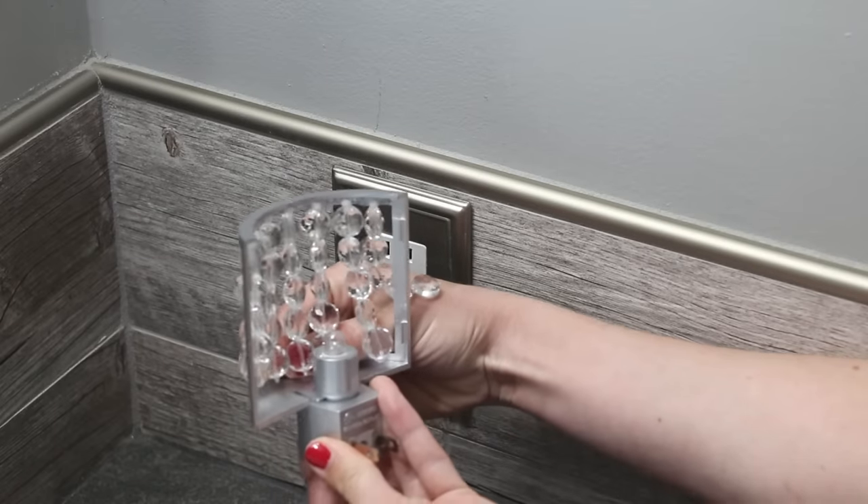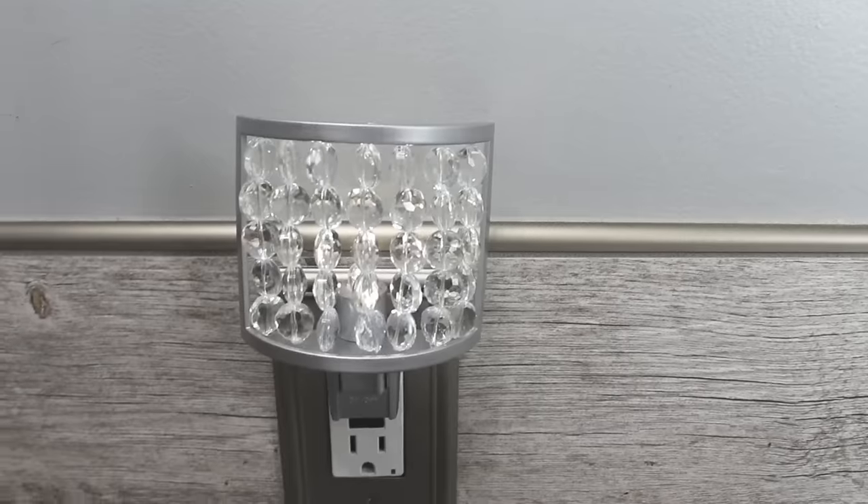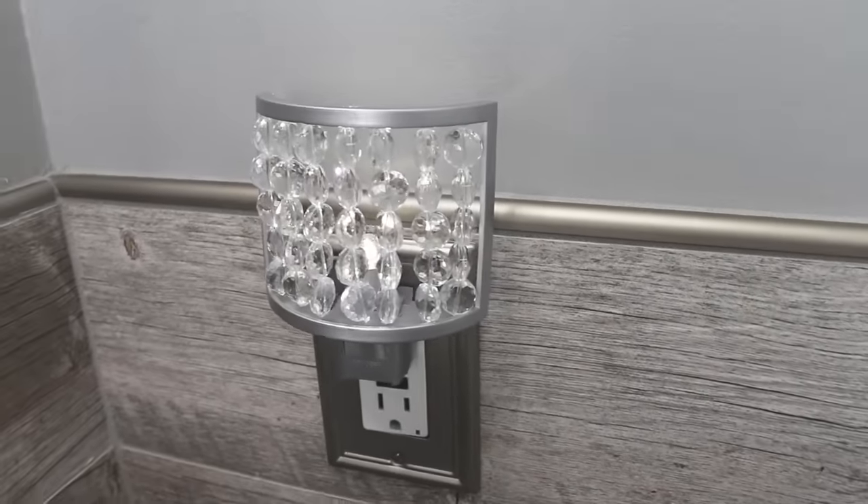Finally, I attached the frame back to the nightlight base and plugged it in. And here's one final shot for you guys of how the project turned out.